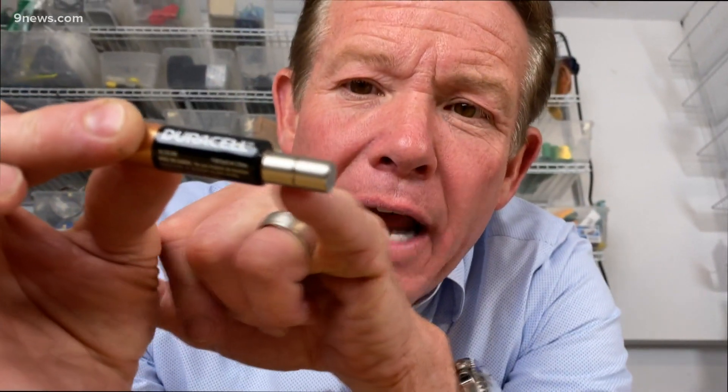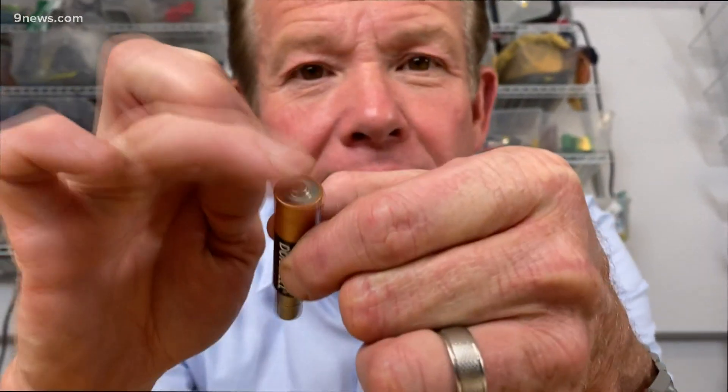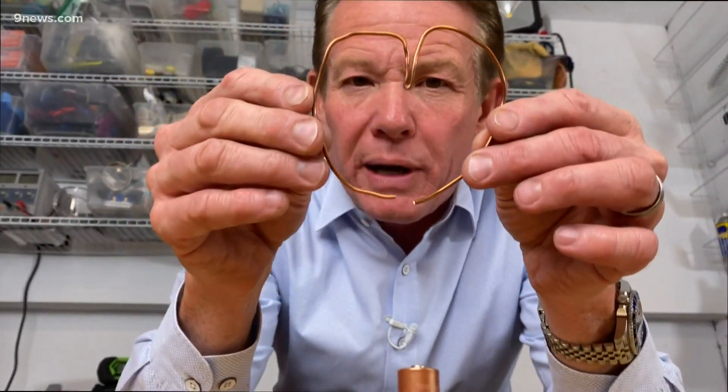The electricity, as you know with a battery, can now flow through that magnet right there — so that's a contact, and that's a contact. We need something to carry the electricity down. That's where the piece of metal comes in. This is just copper wire that an electrician would use, for example, to wire a switch.